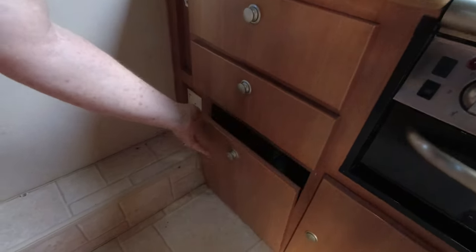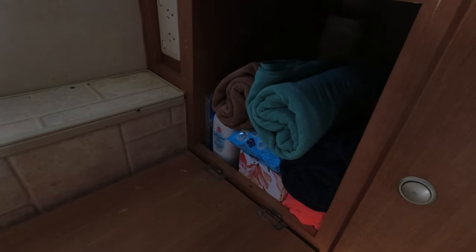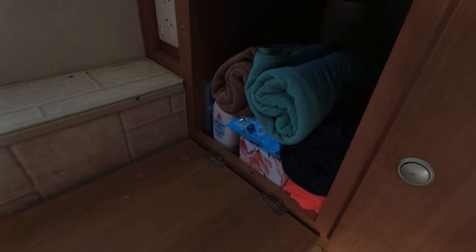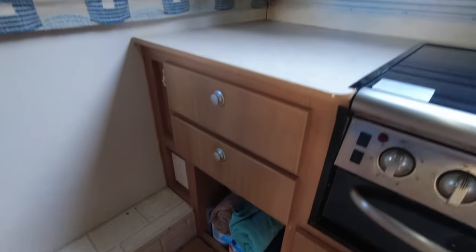Down the bottom, this cupboard we use to store towels, toiletries, and some first aid items as well. Our first aid kits are kept in the car as we do like to have them on the road when we go out and about, but we store extra bits and pieces in there.